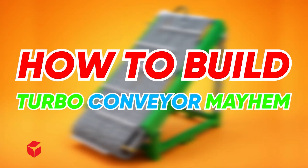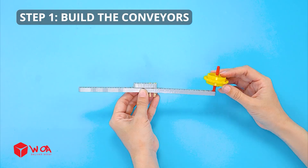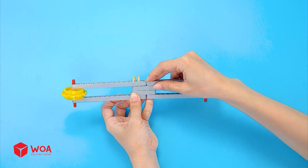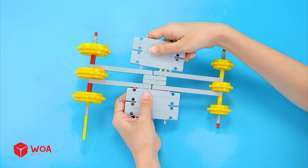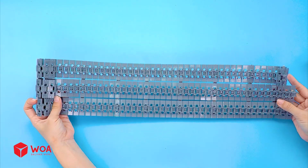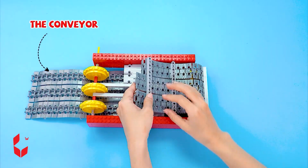How to build the turbo conveyor mayhem. Step one: build the conveyors, build the gears, the gear. Build the support structures, the conveyor.